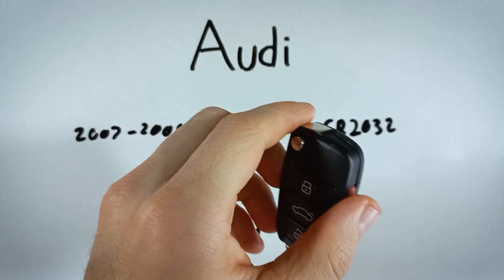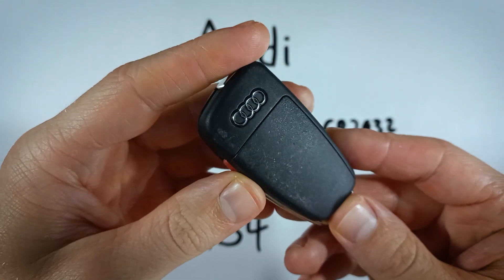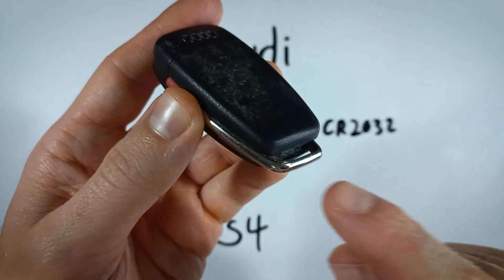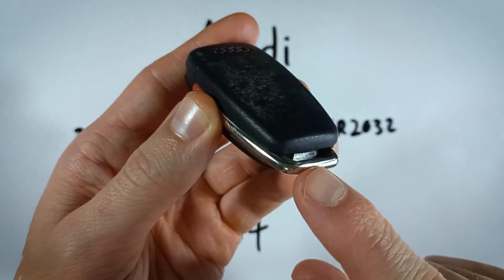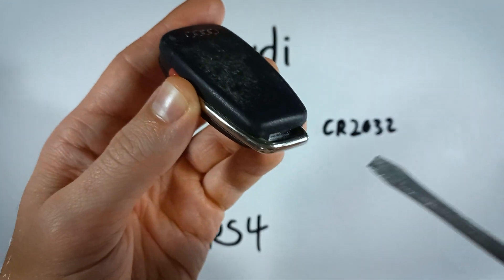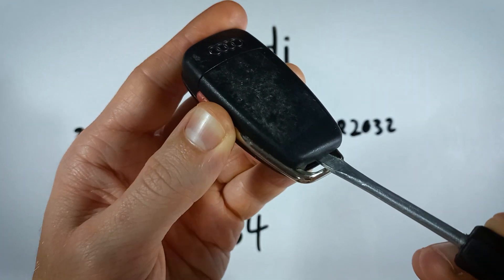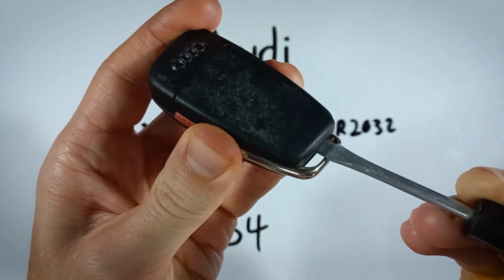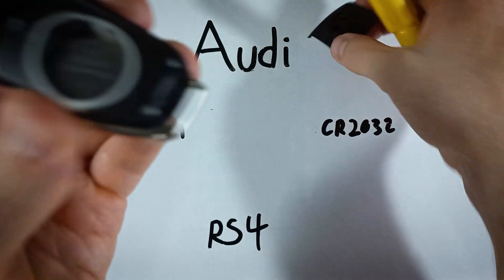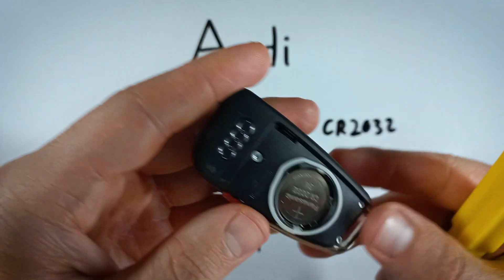Getting right into it, what we want to do is flip the key fob over. Look down here where the metal key ring is, and inside of there you can see there is a space — kind of an indentation. Take your flathead screwdriver, insert it in under the plastic, and pry up. That will just help us to get the back piece of plastic off of there.